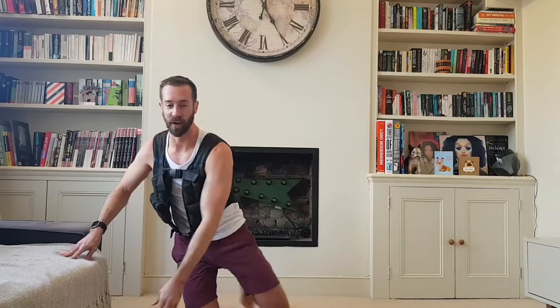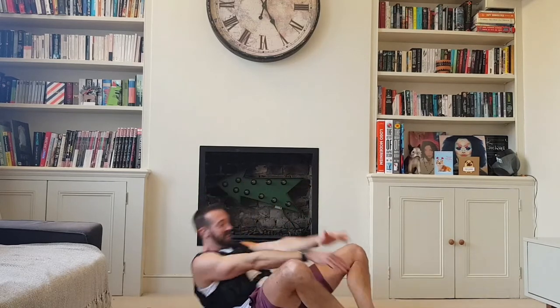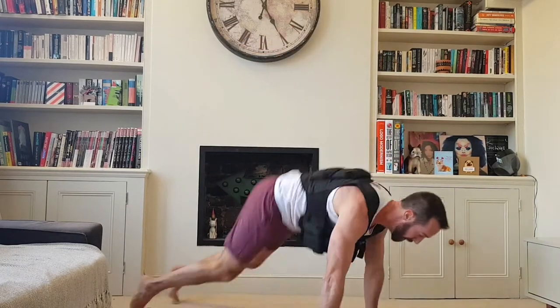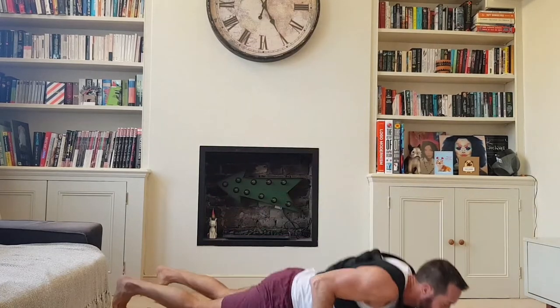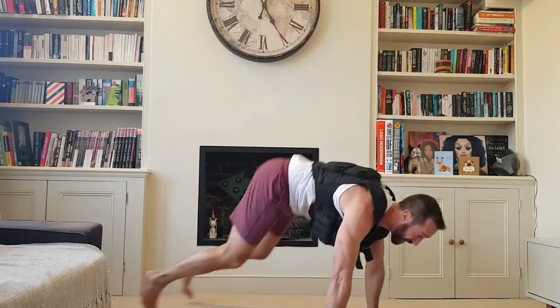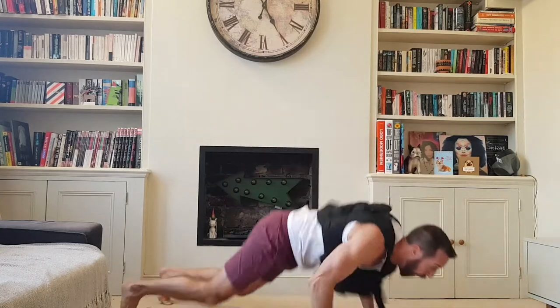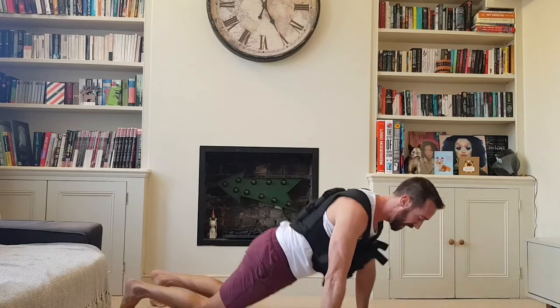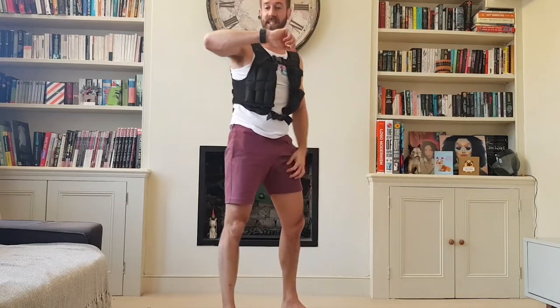Five minutes twelve — five sit-ups. Probably won't have time to finish all of it, which is annoying. Five burpees — I'm clearly trying to land these as softly as possible. You don't need to do that if you're not living above a dentist. I'm going to finish round five even if it goes over six minutes, which it will.